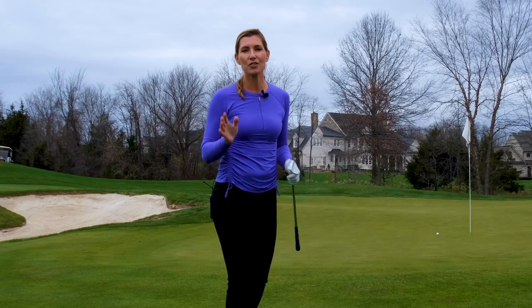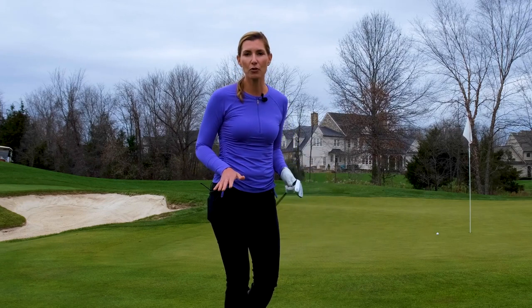If you're like a lot of my students, you don't know what clubs to use or what kind of shot to hit when you're off the green. So I have a simple practice idea that will help develop your eye for short game and your touch, and it simply involves throwing some golf balls.